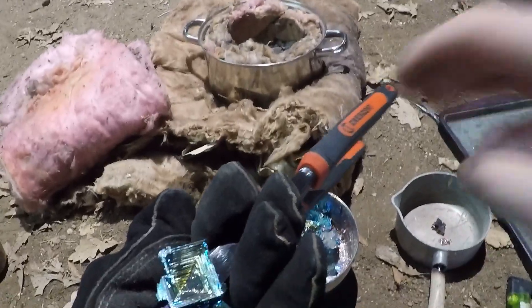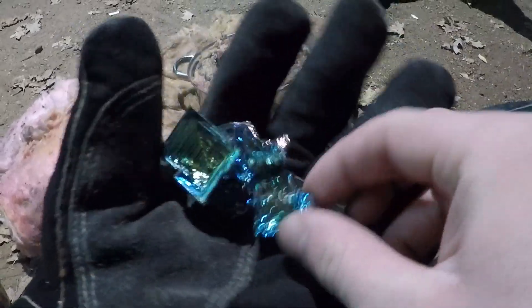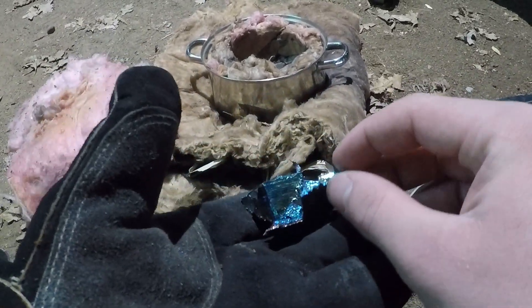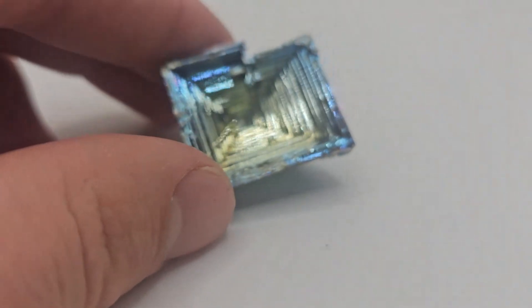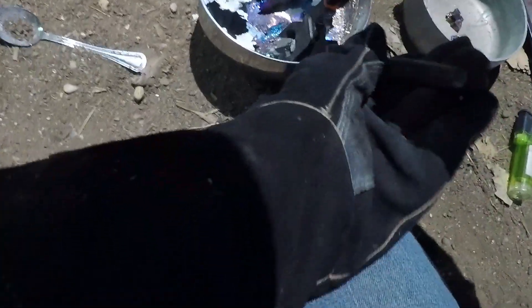Oh! Look at that — that's one of the biggest hoppers I've ever made. Oh wow, it's almost a perfect pyramid. Look at that. That's a good one here. Here's this one — man, that's a nice one. There we go. And we still got some more of them in there.